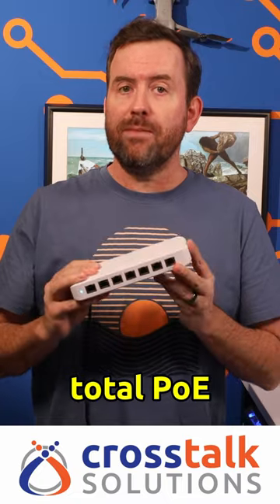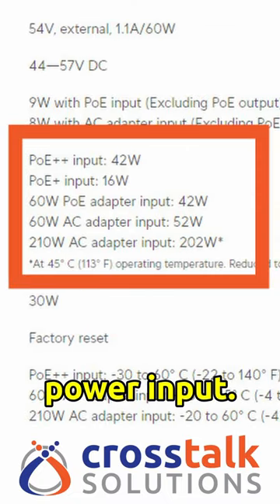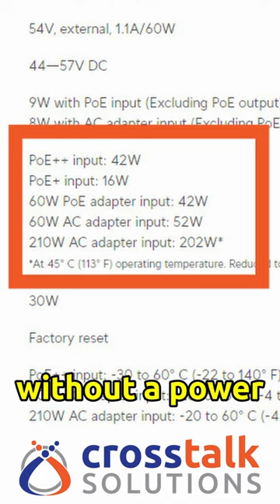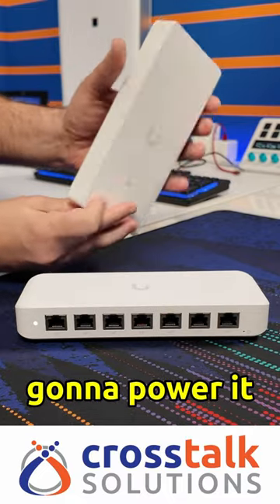The amount of total PoE budget for your devices varies based on the amount of power input. You can purchase the switch standalone without a power adapter for $129 here in the US, or you can add in a 60 watt or a 210 watt AC adapter if you're not going to power it with PoE.